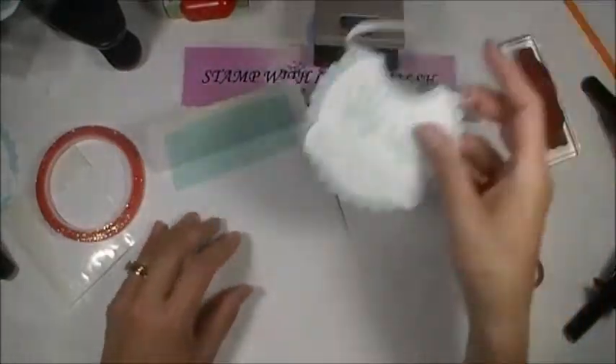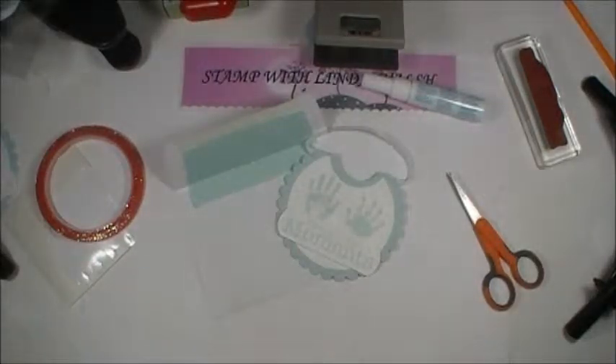Thank you for joining me. Here's our little finished project — it's so darn cute, I love it! I will see you again for the next one: the baby bag. I love that too. Talk to you soon, bye bye!